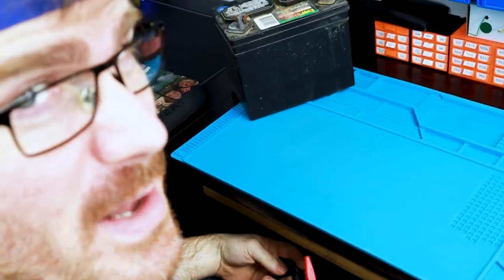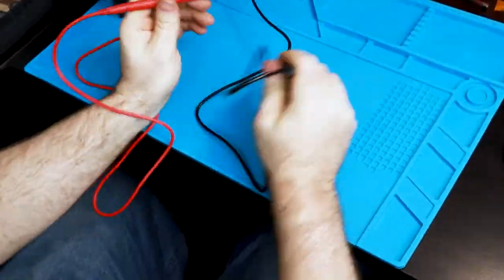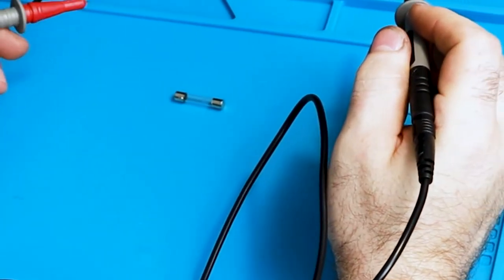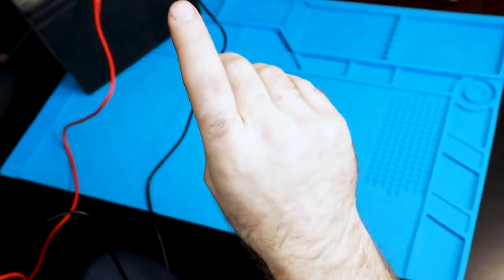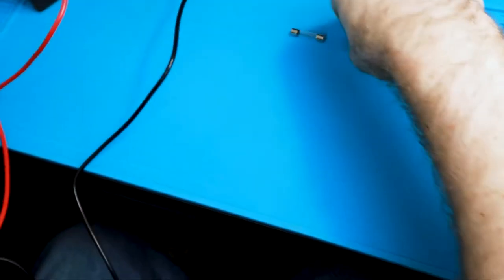I guess we're gonna have to make our own bad fuse. Let's blow some stuff up. Whoa, that was cool. Let's blow a bigger one up. Woo! Poor Joe, his sacrifice shall be remembered. Okay, it's a bad fuse.